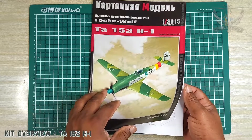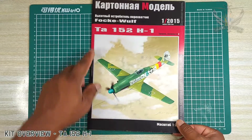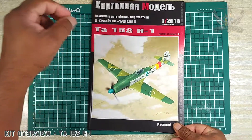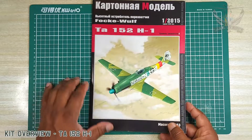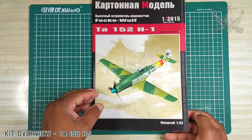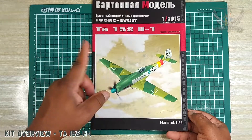I love the Focke-Wulf 152. The reason being is that you notice it's not FW 152, but TA — this is like one of the highest honors given to Kurt Tank, the designer of it. You can tell from its lineage this came from the FW 190, and the last evolution before it got to the 152 was probably the Dora.